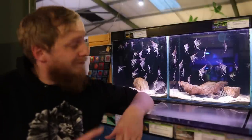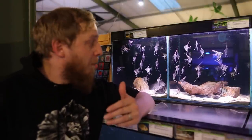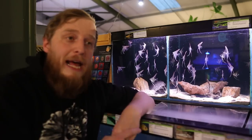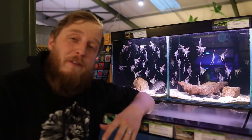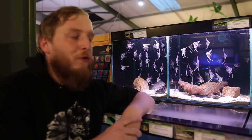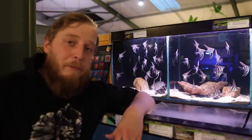Regarding sexing angelfish at a young age, it's pretty much going to be impossible. Males will normally have a larger hump to the head — a more bullish head shape — while females will generally have a slope to the head and won't be as broad. At a small size they're going to be pretty impossible to sex.